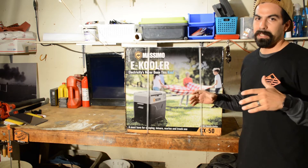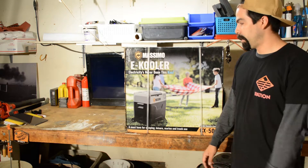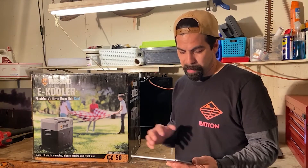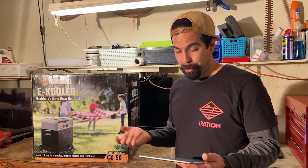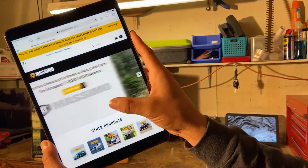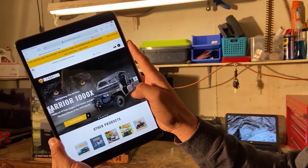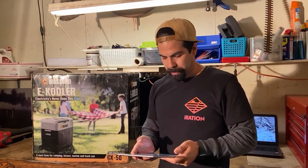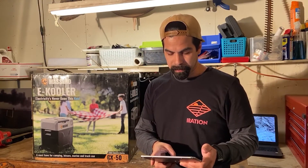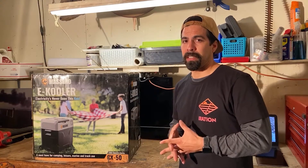Before purchasing, I looked Massimo up and they make everything from ATVs to different utility equipment. I looked at their website and they make all kinds of equipment — power stations, boats, and UTVs at Massimo.com. I figured if they can make all these other things, they probably make a great cooler.